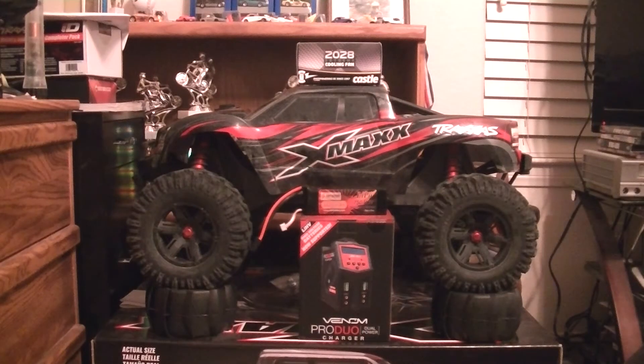What's going on YouTube! Today I'm going to be installing the Castle dual fan setup, the 2028, that I picked up for my 6s X-Max. I picked up the dual cooling fan setup because the motor does tend to get a little hot, and I figured a little extra airflow to help keep that motor cool would be a good thing. Also, the fans were relatively cheap.